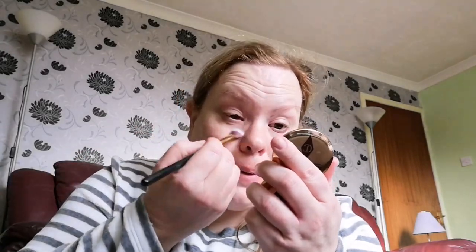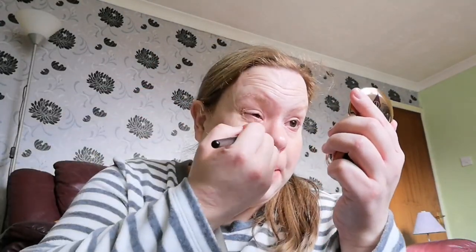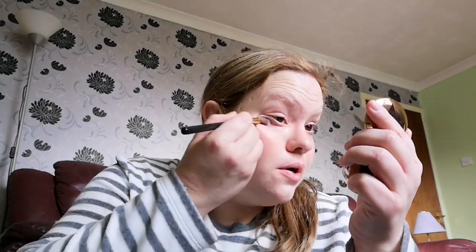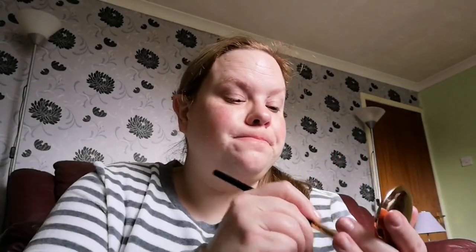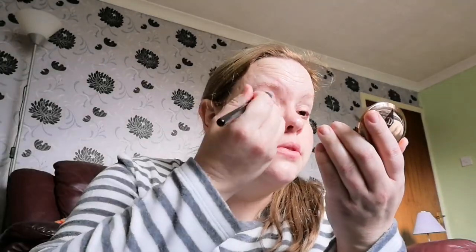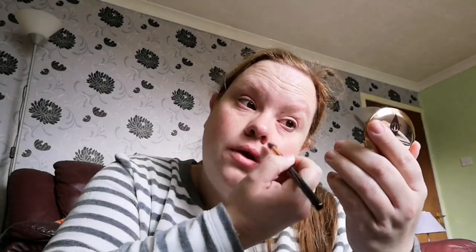Just getting the brushes over here. I'm going to take any kind of brush and we're just putting a little bit of the color corrector under the eye. I haven't put any foundation on yet. And a little bit on the eyelid just because it takes away a bit of discoloration — sorry if you can hear my washing machine!